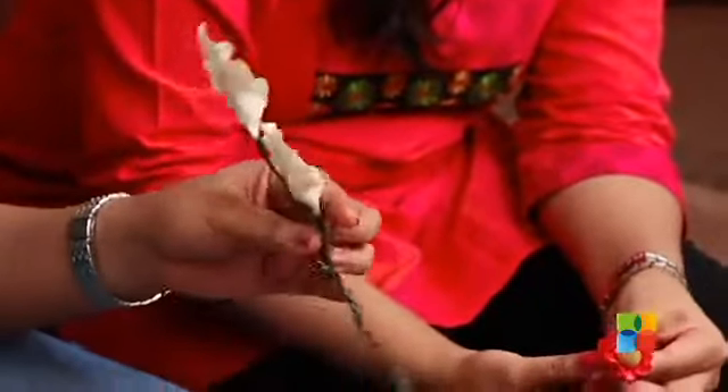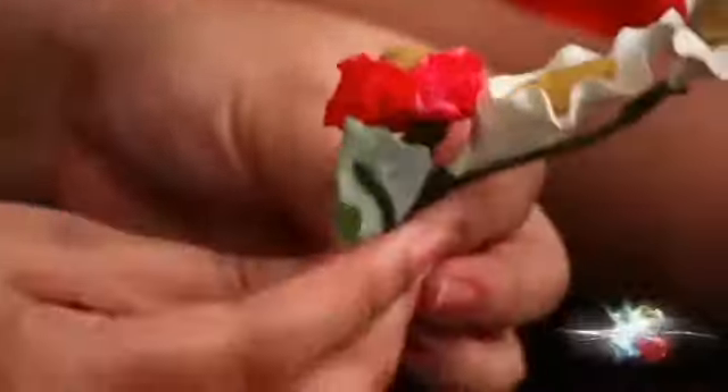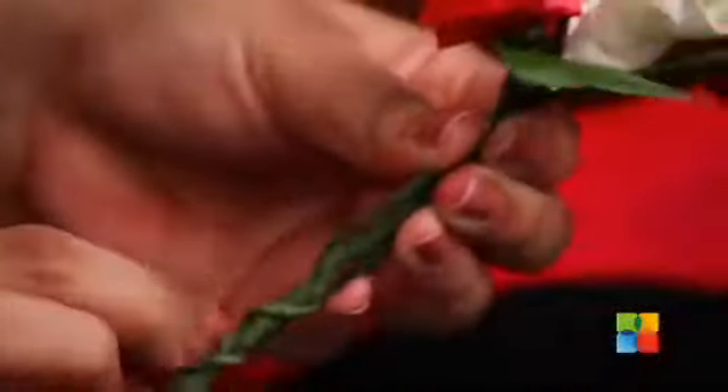We take a couple of orchids, put them together and join using a green tape. Similarly, we're going to add some more flowers to it. You add the flower and rotate the wire over it.